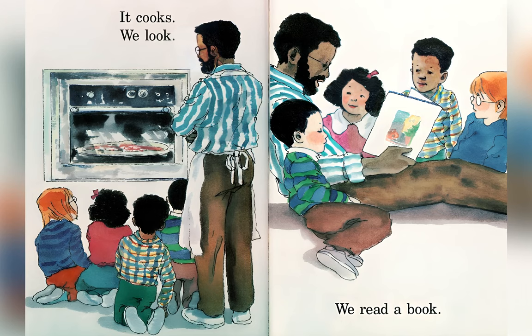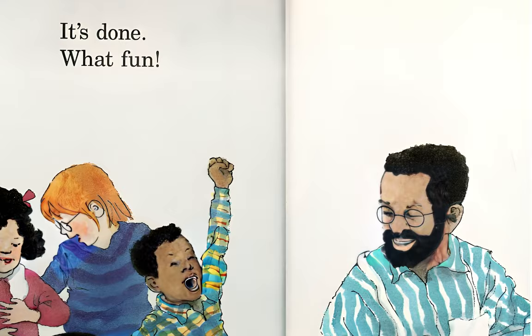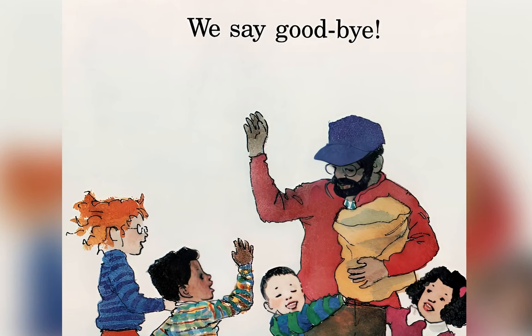It cooks, we look. We read a book. It's done. What fun! We eat our pie. We're done. What fun! We say goodbye.